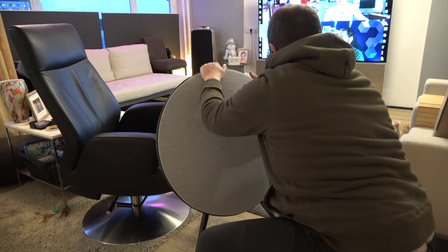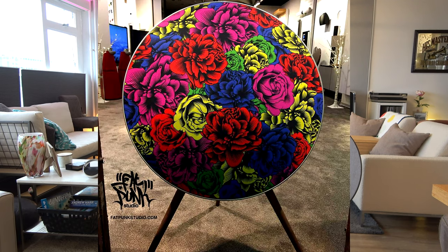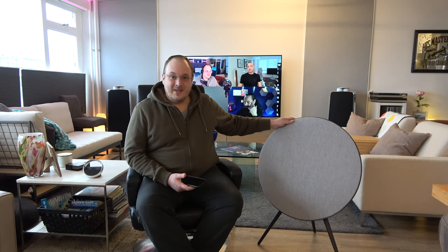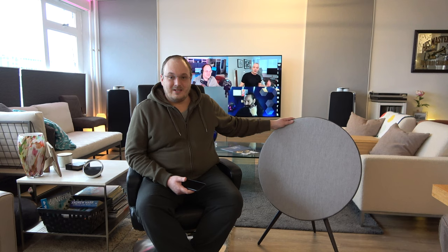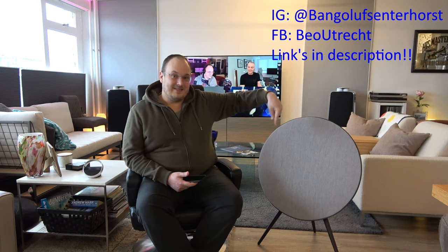You can check out Skinny Play links down below or Fat Punk Studio. We're giving away this beautiful cover for an A9 — Sunday is the last draw date, so be sure to follow the links below on how to compete. It's totally free. And as per usual, you can buy all of your B&O gear right here in Utrecht at Bangenhausen Terhorst — links here and in the description.